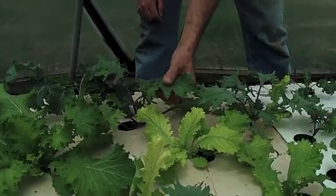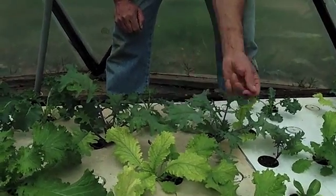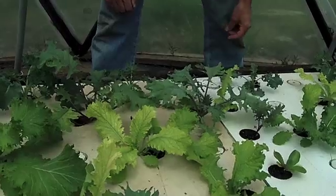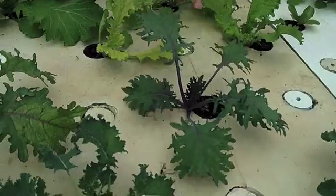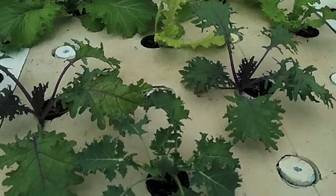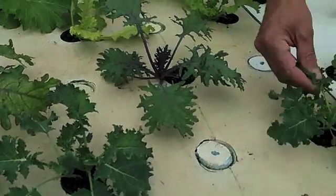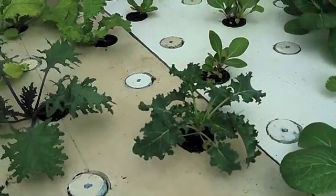Kale — these are small, but they're edible. They taste good at this size. Again, mustard. Here's some more kale. These two kales look the same. This is supposed to be blue kale and red kale. I don't quite know the difference. This is definitely a different variety of kale right here. I may have mixed up the seeds, but I tried.